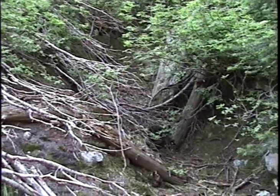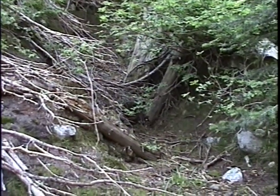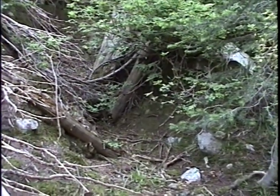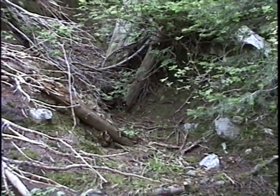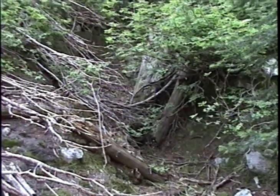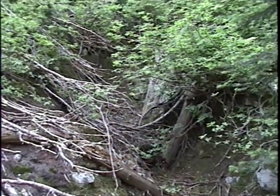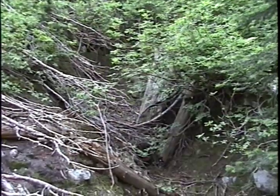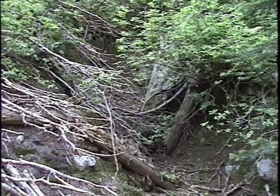This is about all there will be for adit two. The old reports say there were three adits at this site; I haven't been able to locate the third one with a moderate search above, below, east, and west. Unless I find it on the way out, this will suffice to document the Spokane mine or prospect, EC 144. This is it for adit two.